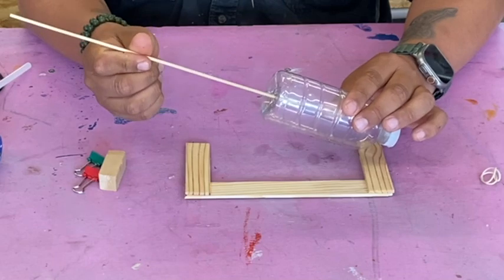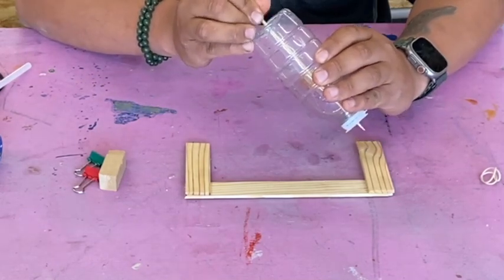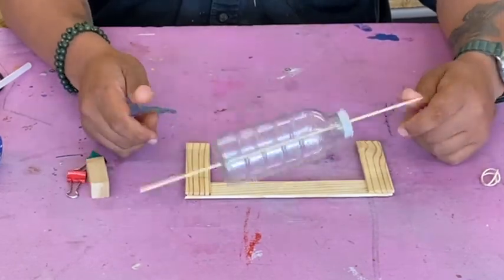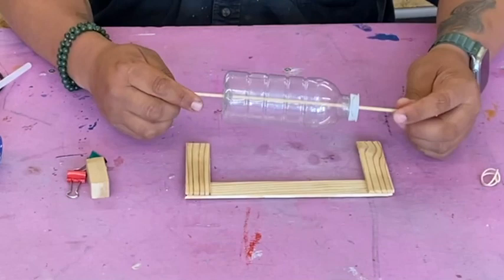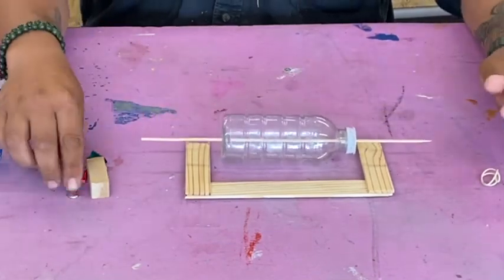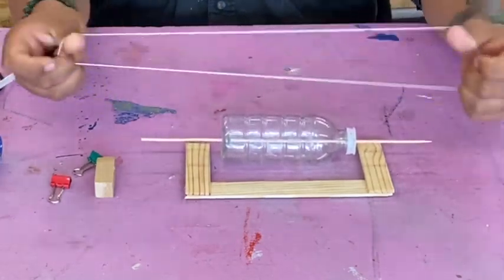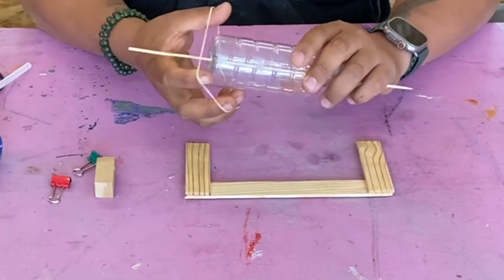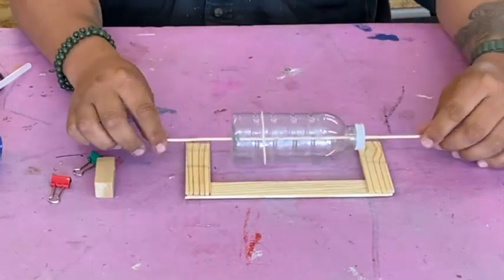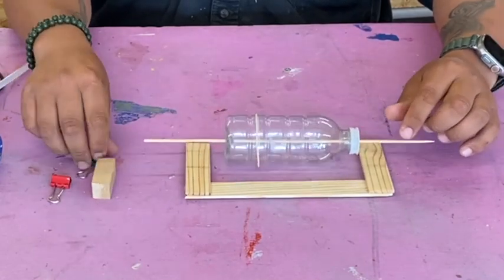Grab your bobby skewer and with the sharp end, put it through your bottle. Your bottle should have holes, just like this. Then grab your rubber band and stretch it out and put it over your bottle just like this.